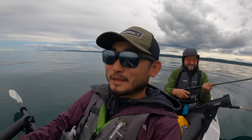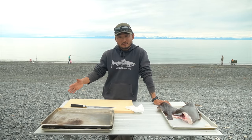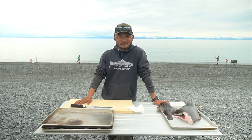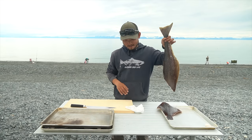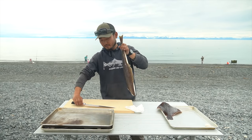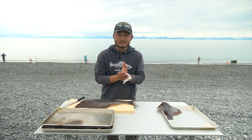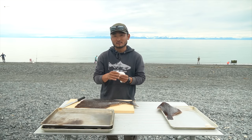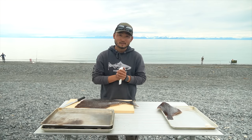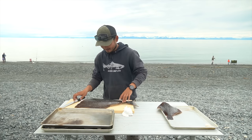All right guys, we're gonna head back in and make some lunch — can't keep the girls waiting too long. A little slow bite but Raul got his first fish, so that's a success. We have the halibut here — already took his head off and gutted it. Let's just fillet him and make a quick lunch. We're gonna make halibut sandwiches: panko-crusted halibut with kelp coleslaw. That should be good.